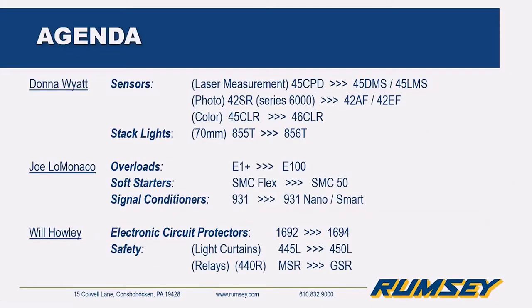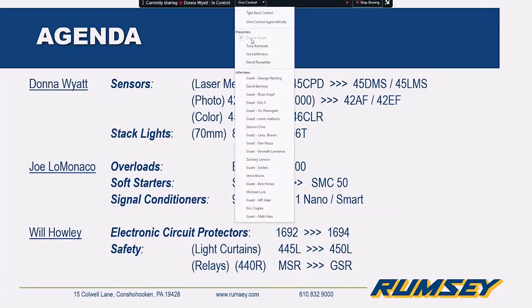The general agenda covers a lot of individual products — sensor stack lights, overloads, and down to some of the electronic circuit protection and safety products that you would see out in the field. With that, I'll turn this over to Donna.